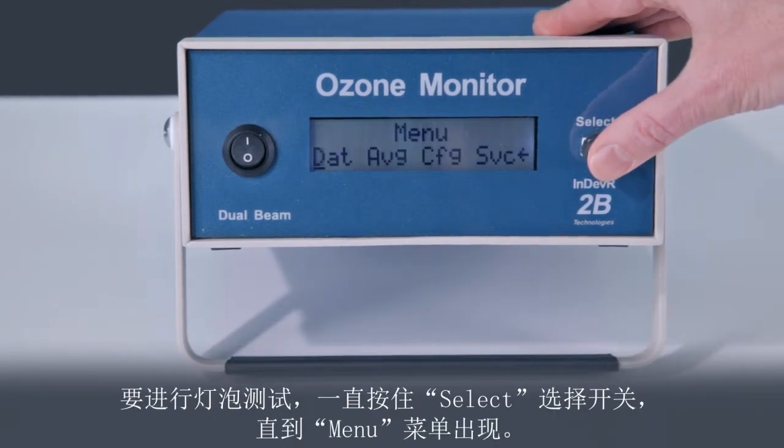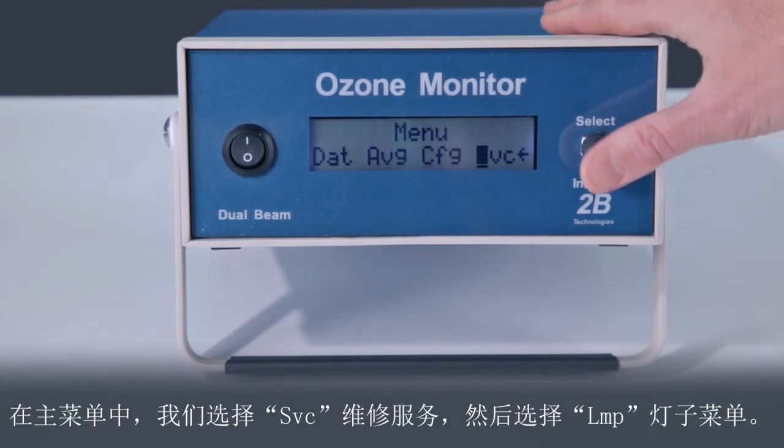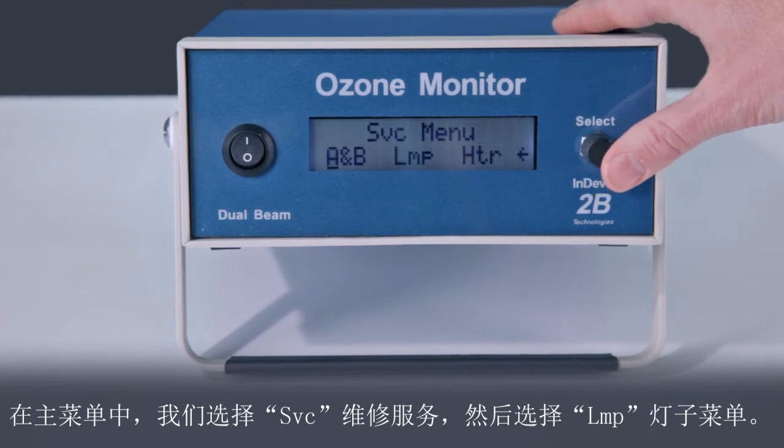To run the lamp test, hold the select switch until the menu appears. In the main menu, we first select the service, then the lamp submenu.